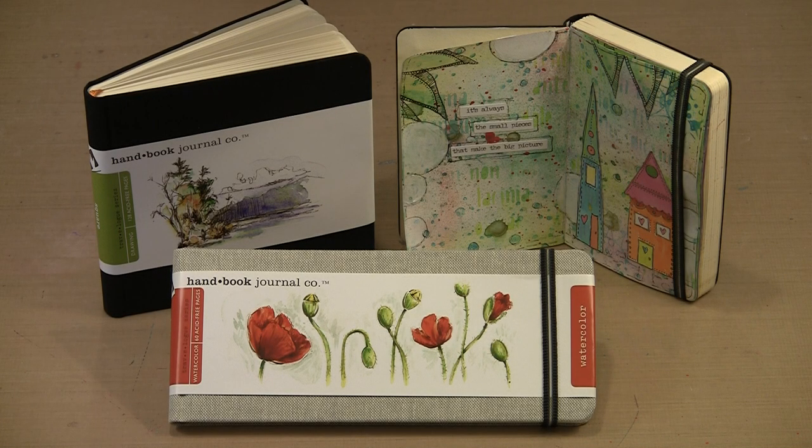What do you do when you're longing to work in your art journal but only have a little time? Today I'm going to show you small-sized journals that allow you to quickly complete a page or page spread. The journals may be small, but the enjoyment and satisfaction are full-sized.